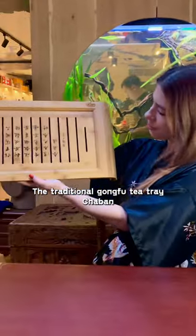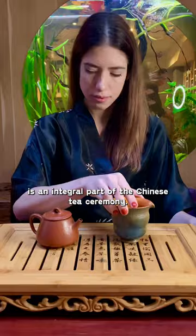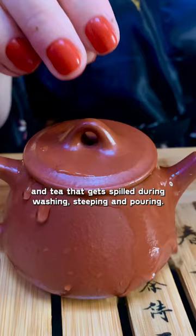The traditional Gong Fu Tea Tray is an integral part of the Chinese Tea Ceremony. It is built to collect water and tea that gets spilled during washing, steeping, and pouring.